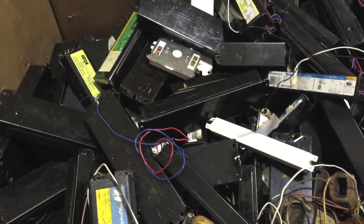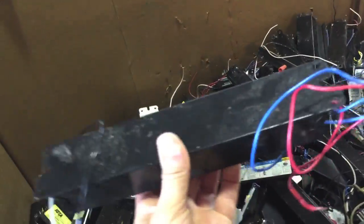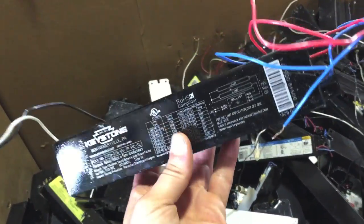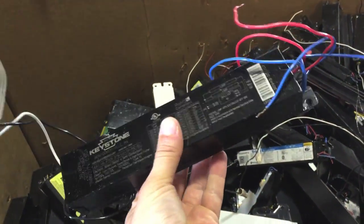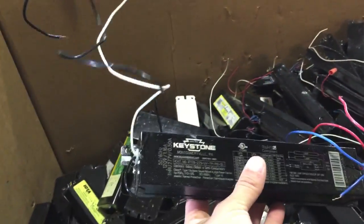Hey Scrappers, Virginia here. I want to give you a little tip on light ballasts. Light ballasts are pieces of equipment that are used to help lighting fixtures receive power, and they're these little black boxes. They have a steel outer casing, but you'll also see they have wires on the end.